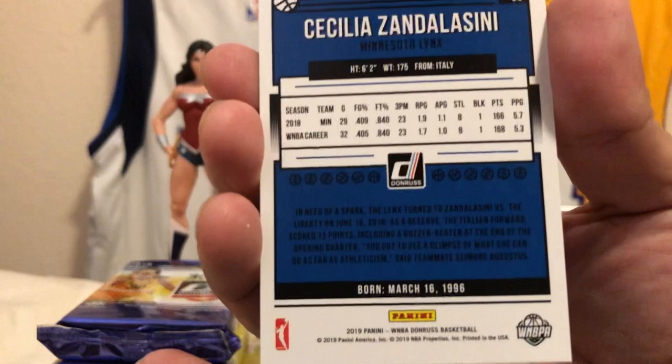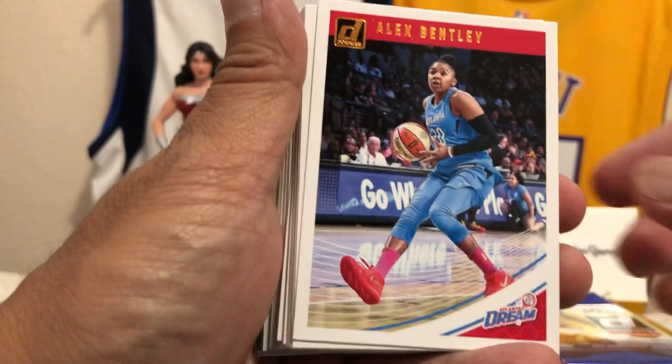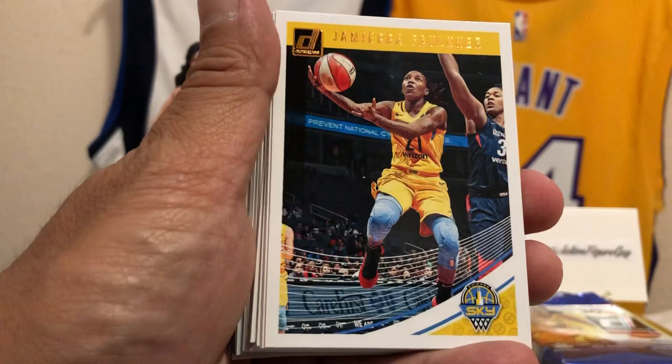We'll pull all these to the front because we got some cool stuff in the back. Nia Coffee of the Atlanta Dream. We got Alex Bentley, also from Atlanta. Chini Ogumike of the LA Sparks — that's my team right there! Jasmine Thomas, Jameera Faulkner, very cool cards. Alana Beard. Also got Glory Johnson — love that name, and that's a nice shot of her.